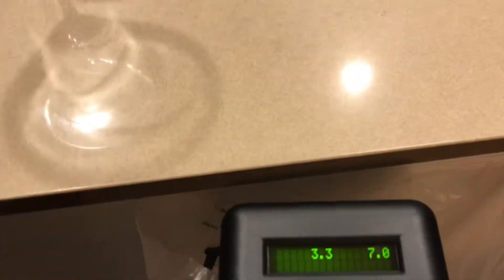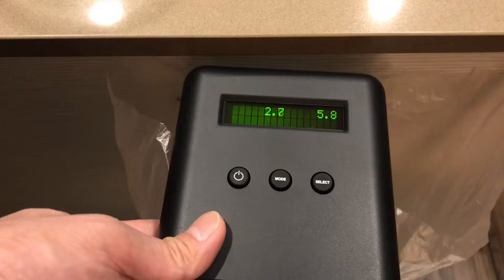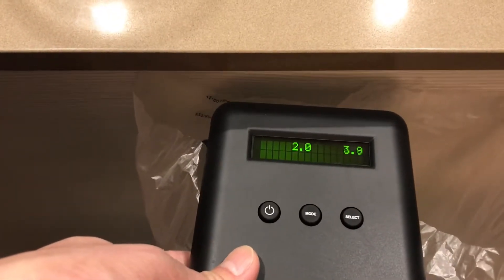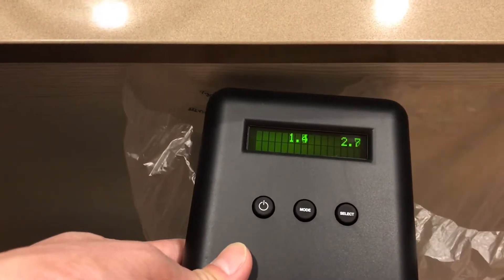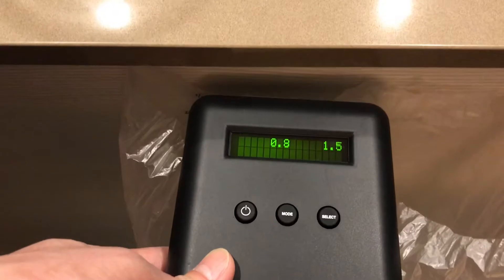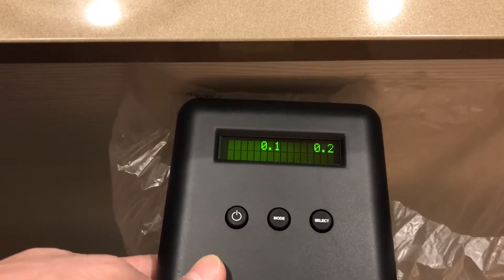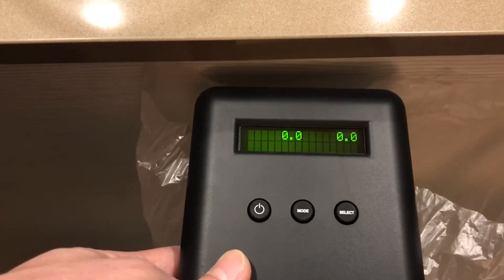Here is the air coming out, just like that. We're going to measure and keep it steady. Bingo — it's zero, zero!